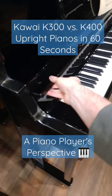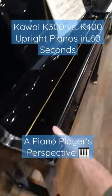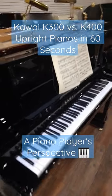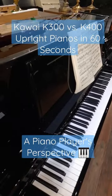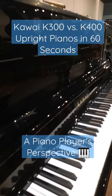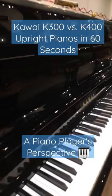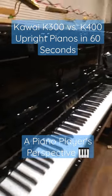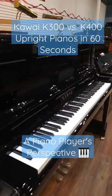This New England fallboard design is pretty neat — nice thing to have. But the real magic of the K400 is actually behind the music desk. Let's remove it. Beneath the music desk, the K400 has these front vents, which allow the sound to project directly at you, much more like a grand piano.